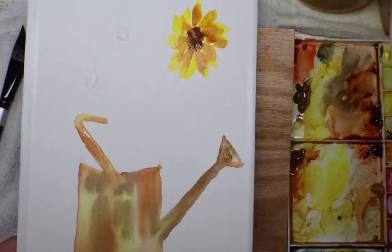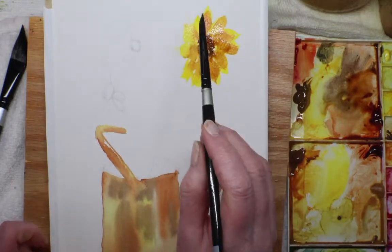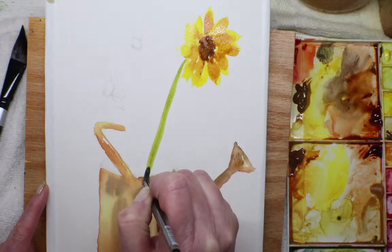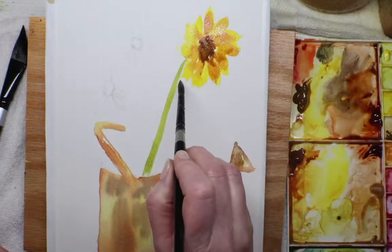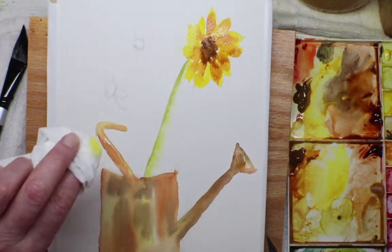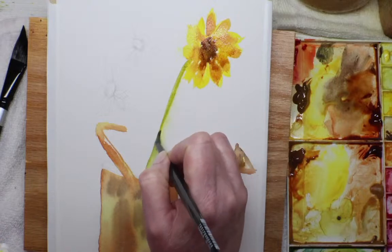Now I'm going down to my green — mixing quinacridone gold and that Mayan blue. This will probably get covered by a lot of leaves. I had a yellow-green here too because that's a good green for sunflowers — kind of a yellow-green. The leaves are really thick, sunflower leaves are so fun. Let me find one I like and go for it — not too much of this yellow.